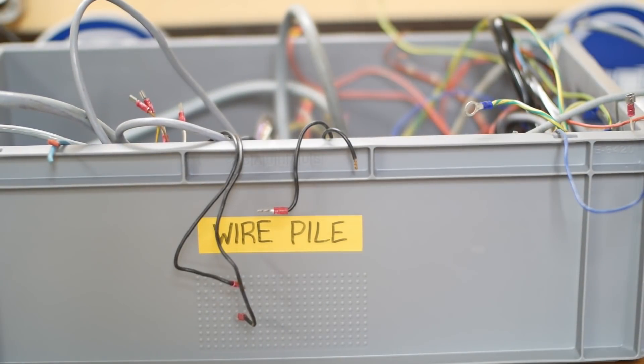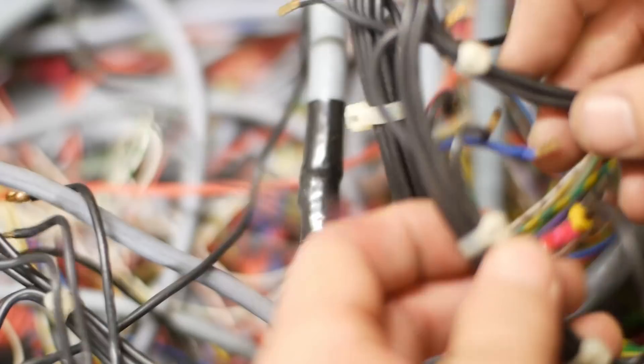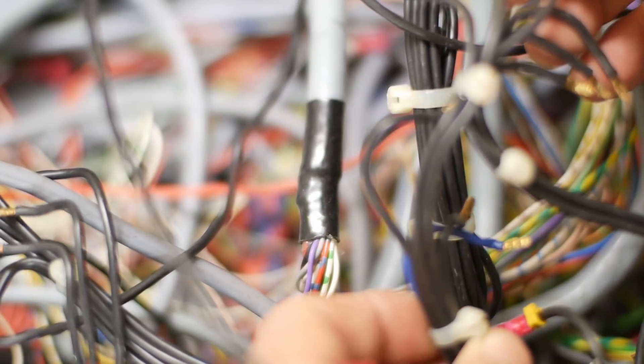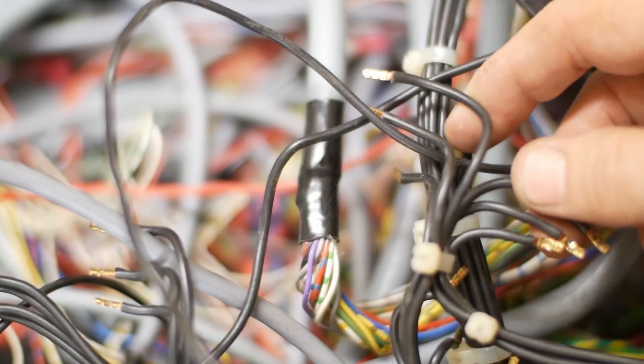Right, I better start wiring this thing up. Luckily there's lots of wire like this which came out of the machine — it's already the right thickness and has the ends nicely terminated. So I'm going to reuse as much of this as I can.